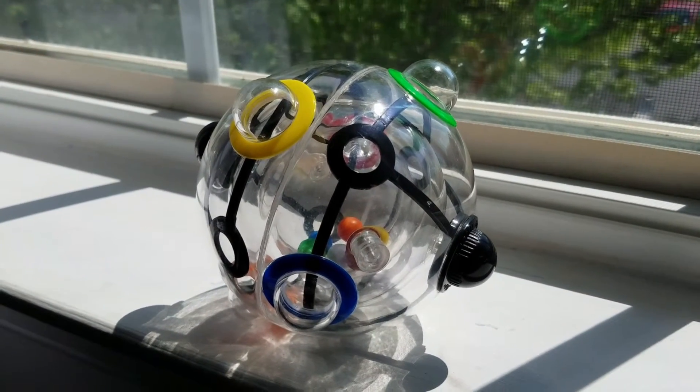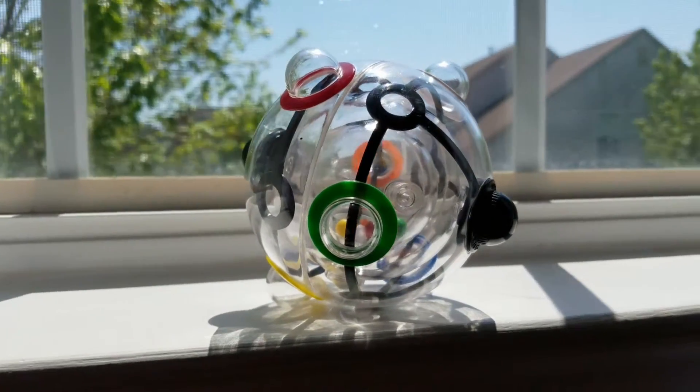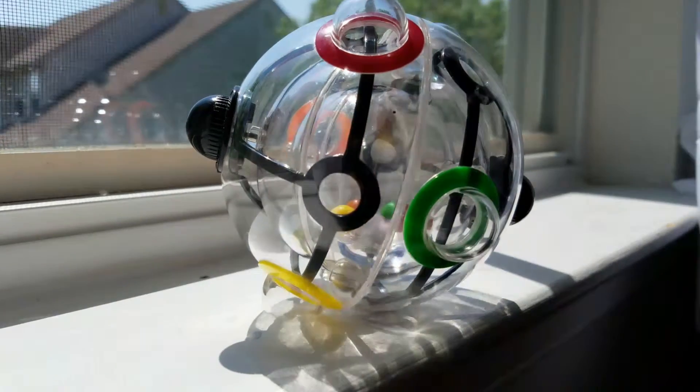Hello everyone, and today I'll be reviewing the Rubik's 360. This puzzle game was released in 2009 and is sort of a successor to the Rubik's Cube. In this game, you have to position 6 colorful balls into their own colored homes.